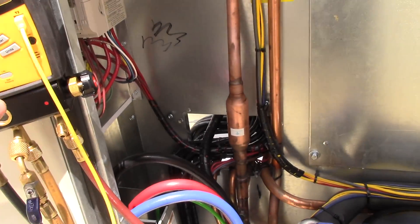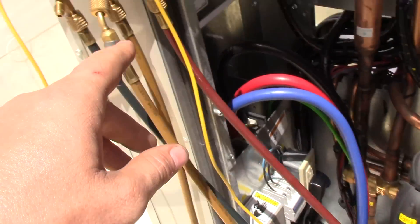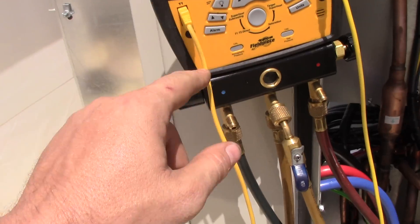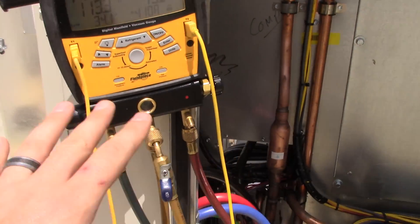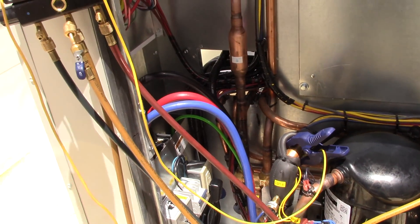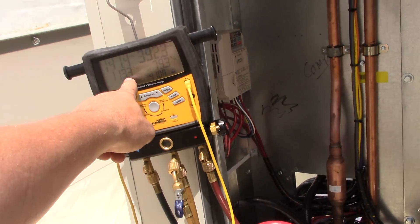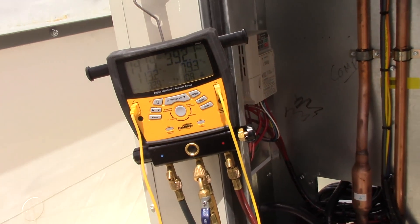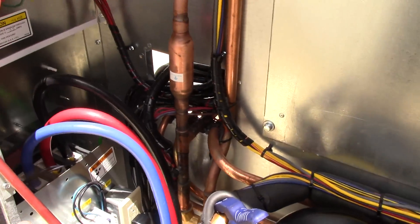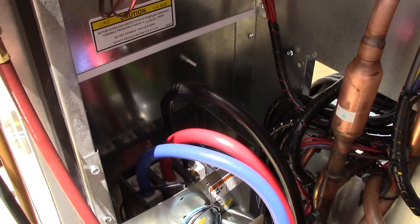The liquid line right here is connected to the saturated pressure side, so the suction side is set up on the wrong side. The superheat readings are going to be way off because of that incorrect manifold setup.